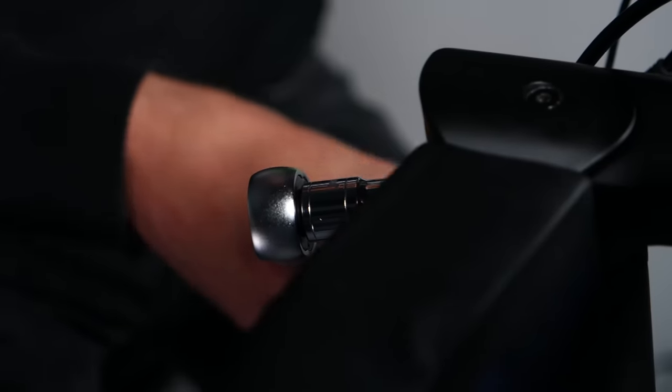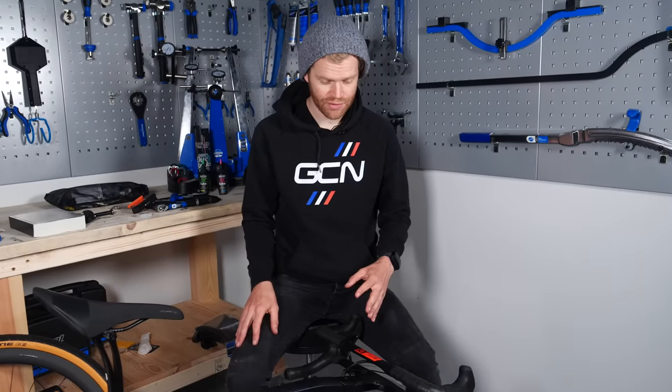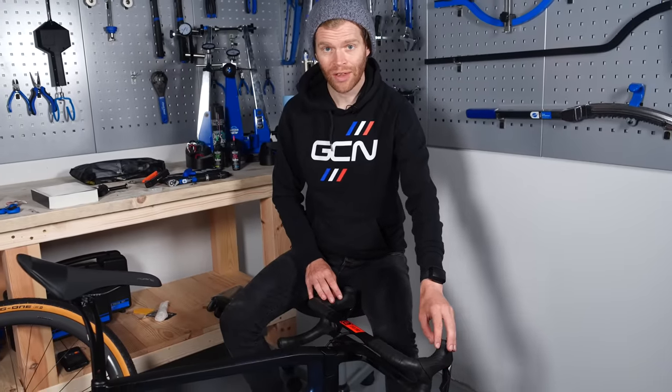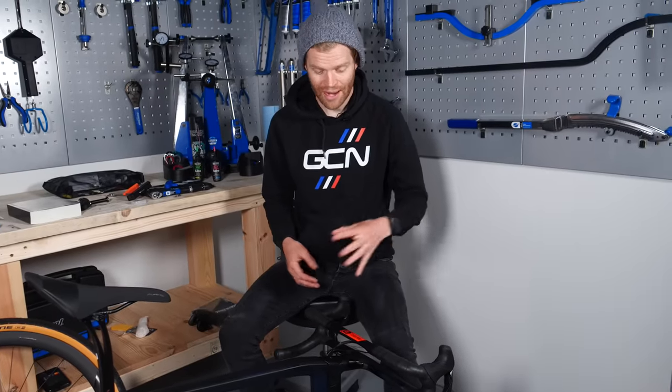Don't be too worried about getting the correct torque on all the stem and handlebar bolts just yet — we can adjust them and make sure they're torqued up properly later so the bike is safe to ride. Hopefully your bike will come with the shifters and bar tape pre-installed on the handlebar, but if it hasn't, we have a separate video that covers how to change your handlebars.